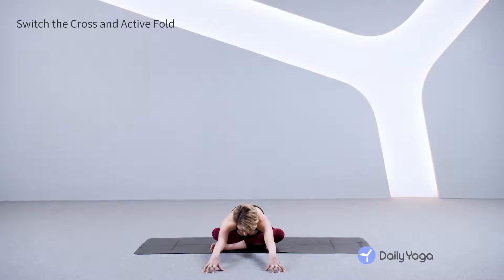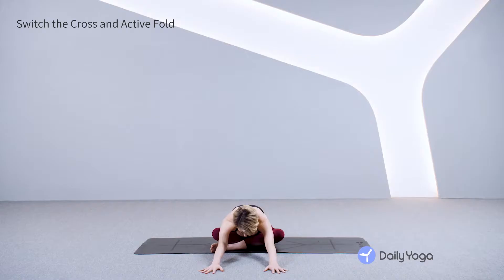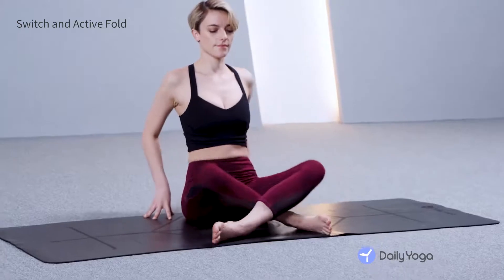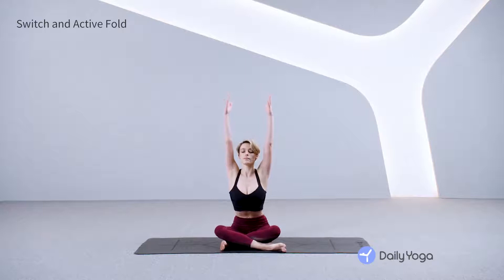Exhale. Inhale. Exhale. Last two breaths here. Press your buttock bones down, extend your spine deeply. Preparing to switch — take your hands back behind you, switch the cross of your legs, reach your arms up and exhale, bow forward.